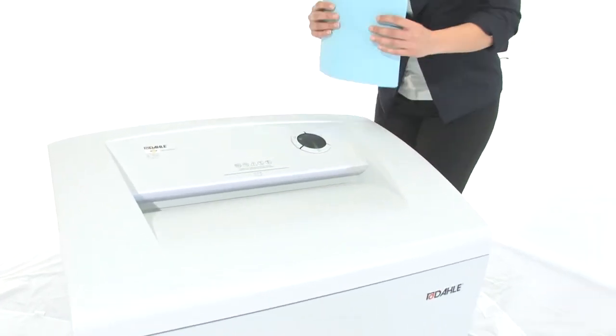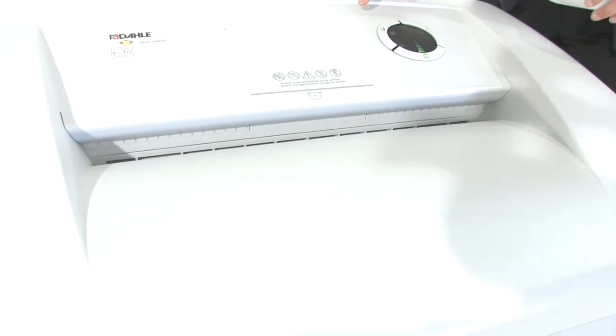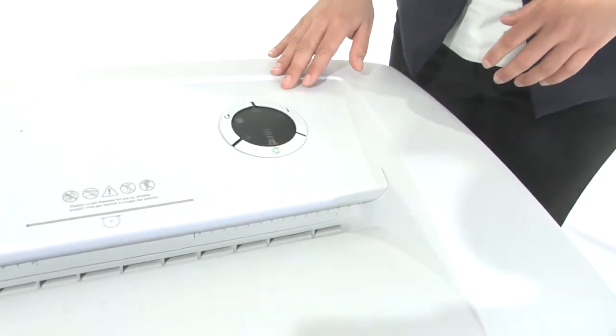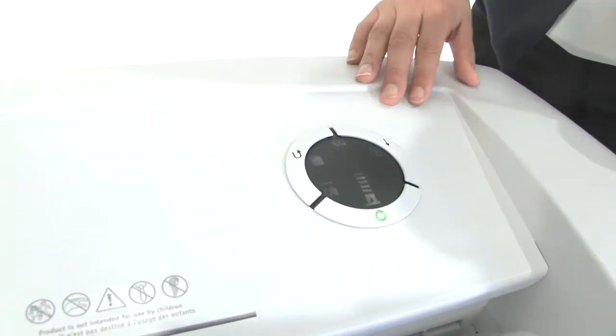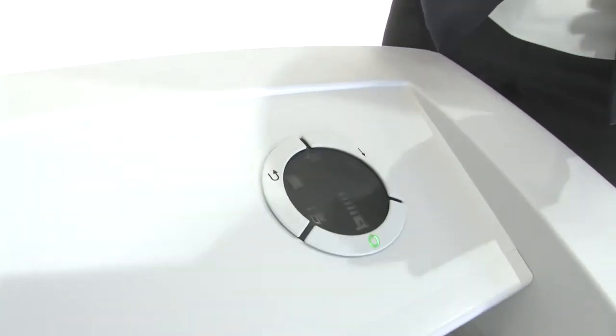It's got a 16-inch throat and it can shred up to 9 sheets of paper at one time. It's also got ESP — an electronic sensing protection system. It will tell you if you have put too many sheets of paper in and virtually eliminate paper jams.